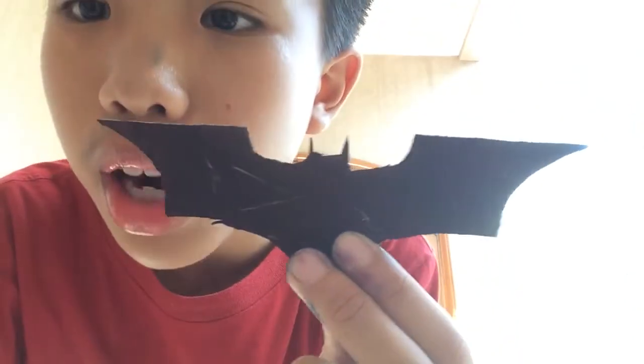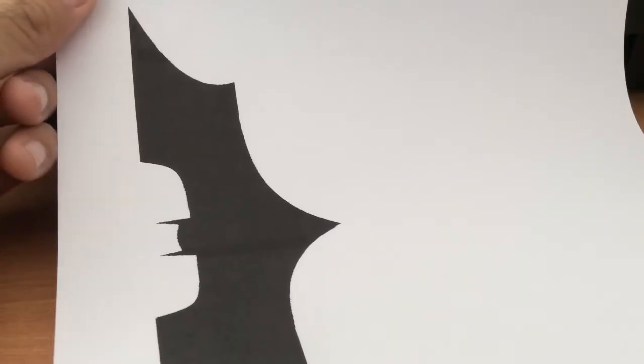I'll be showing you how to make your own homemade Batarang. You can go ahead and print it just the way you like. After printing, let's go to the cutting station.